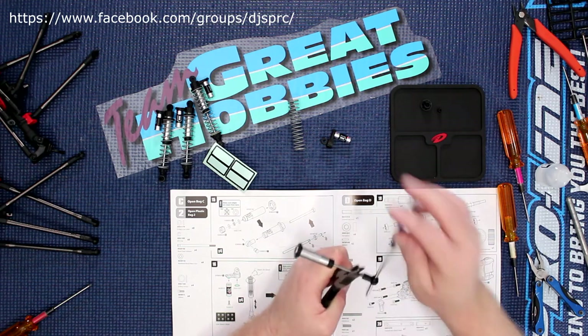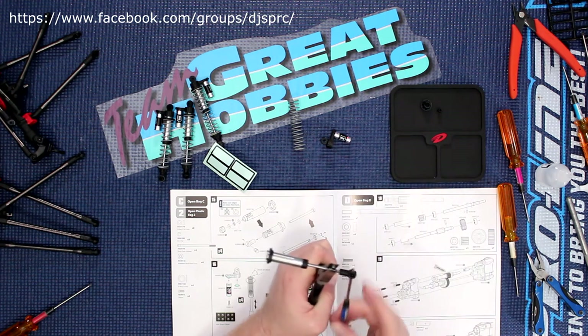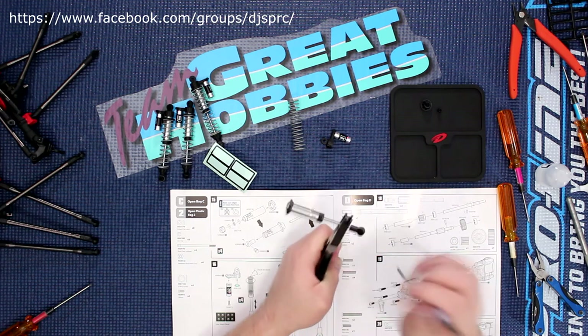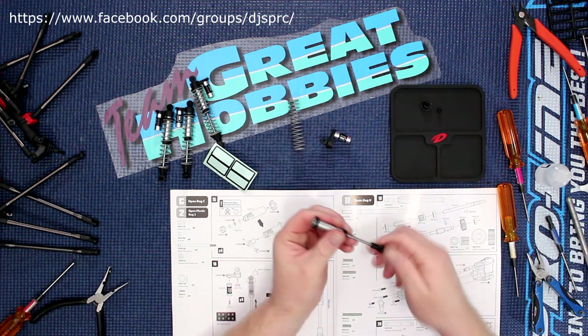Just make sure your shock doesn't turn, because if it turns itself you're going to scratch it. And there you go.